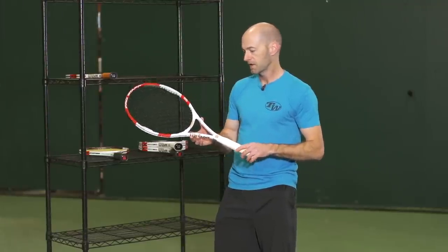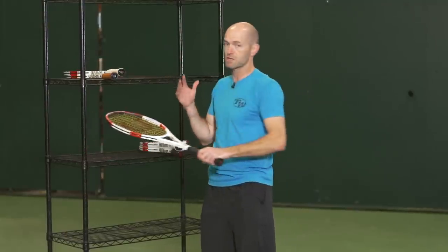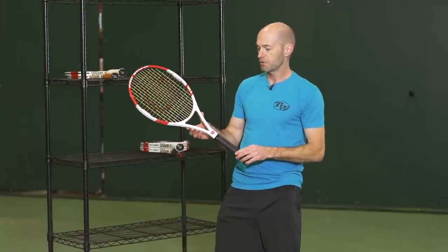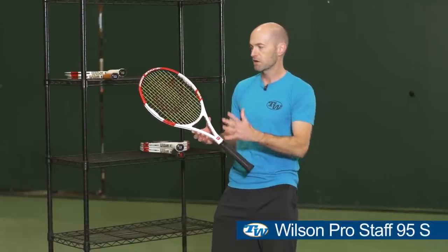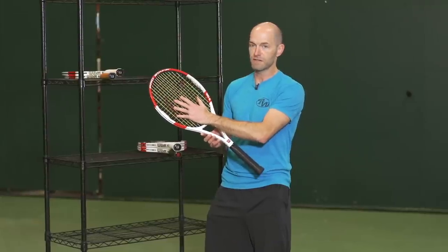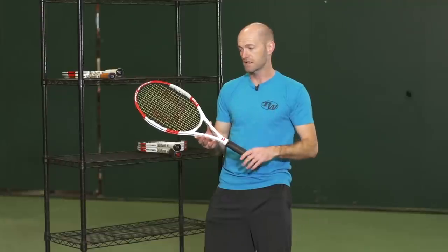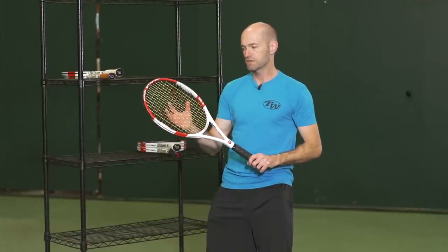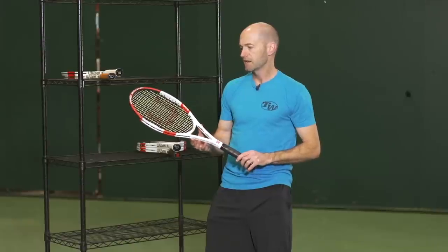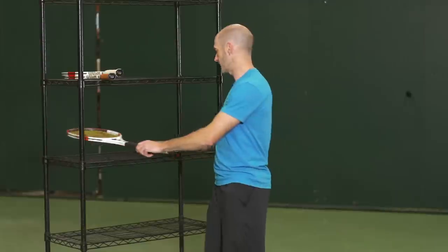And if you want to kick up the spin potential of that racket, we have the ProStaff 95S. It has their spin effect technology in the string pattern, and it's going to offer a ton of spin from all areas of the court. Great topspin, great slice, and also a nice punch on the volleys due to that open pattern. And obviously there's a lot of spin on kick serves as well.